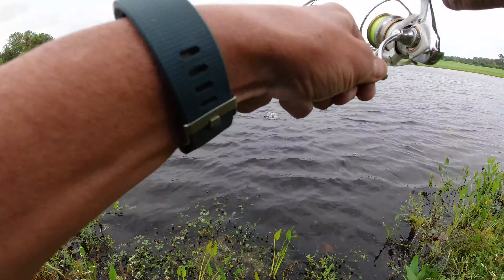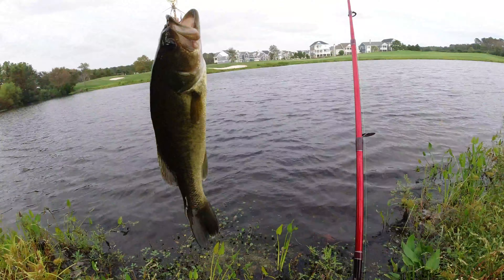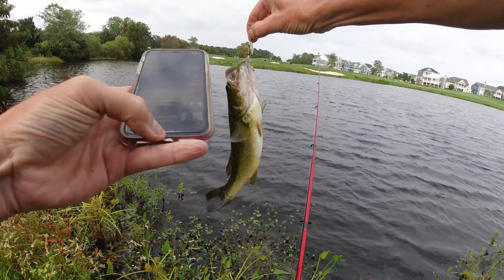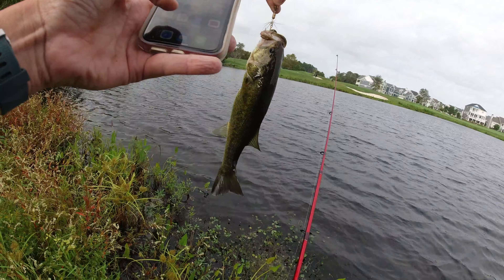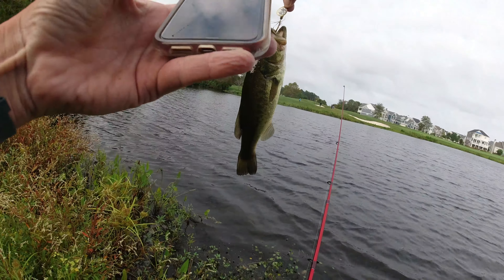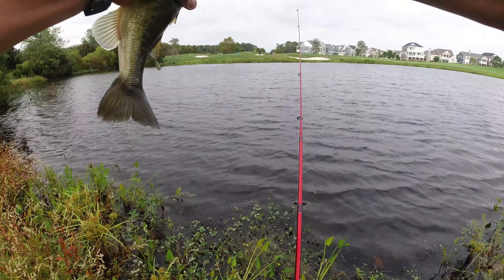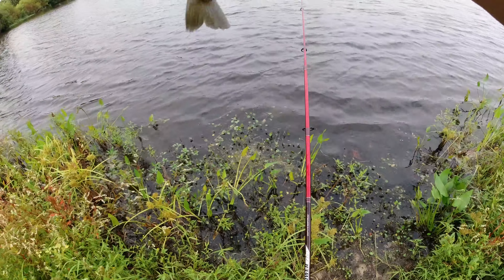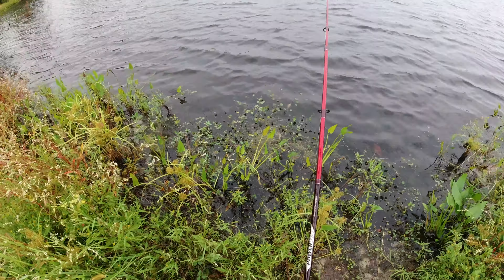I saw you — you came at it, I saw that! No you don't. You need to have your picture taken. Got one hook out — let's get the other hook out. This is a nice one-and-a-half pounder, so come on!